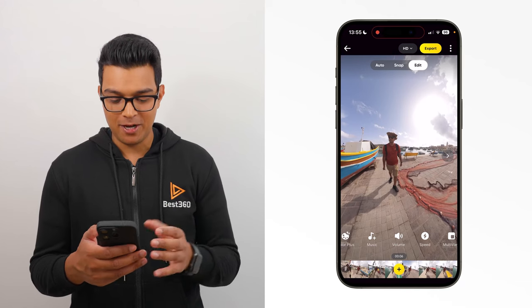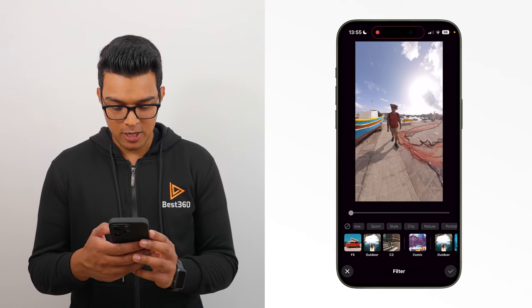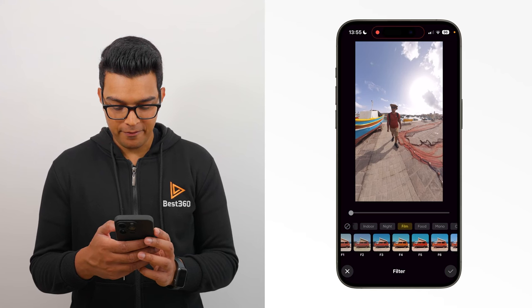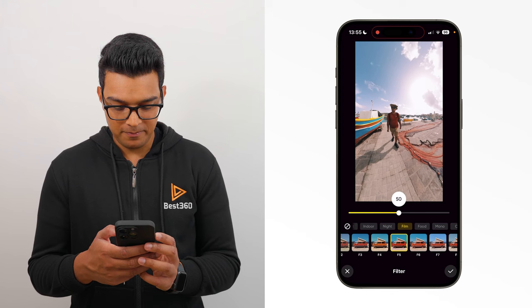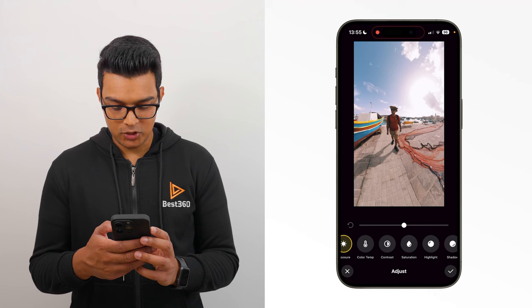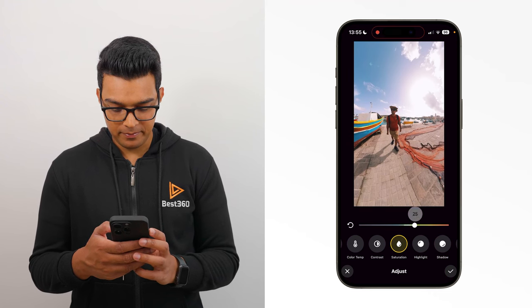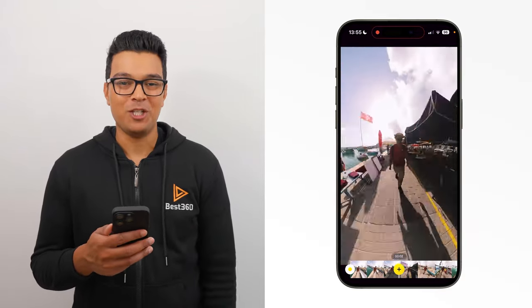Now if you want to add cinematic colours to your shot, then go to filter, go to the film tab. Tap F5 and bring the slider down to 50. Tap the tick to confirm. Then go to adjust, saturation and bring it up to 25. Tap the tick to confirm. And now when I play it back, you have a front facing time shift shot.